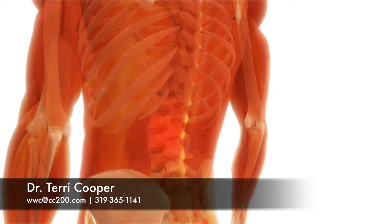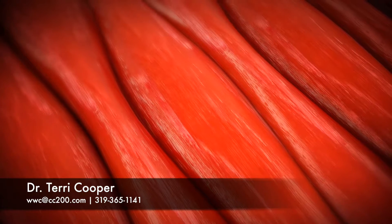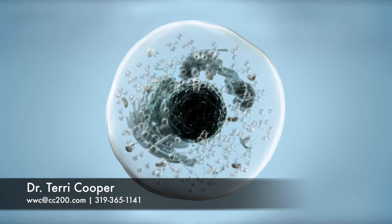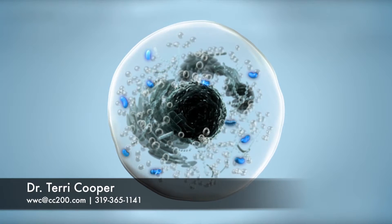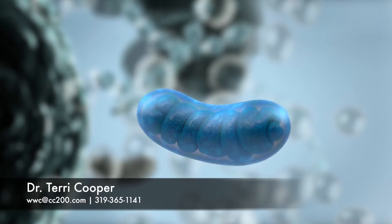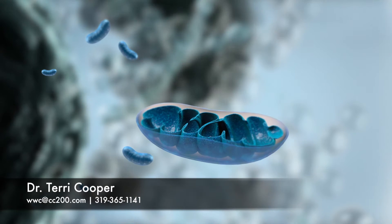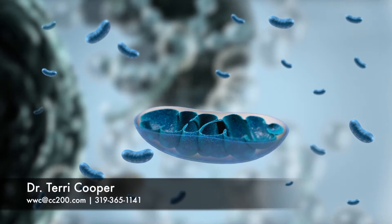How does the Erchonia laser work? Our cells need energy to function properly, and injured cells need even more energy to heal. The energy that your cells need is predominantly made in the mitochondria. The mitochondria are known as the powerhouses of the cell. Every cell in the body contains hundreds of mitochondria, and some even have thousands of mitochondria inside each cell.